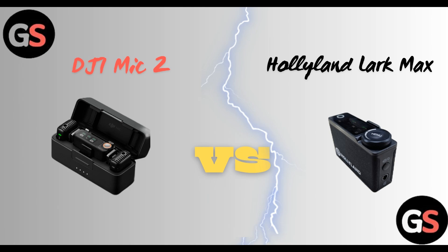Hello everyone, welcome back to our channel. Today we are going to compare DJI Mic 2 vs Hollyland Lark Max. So without wasting any time, let's move on.